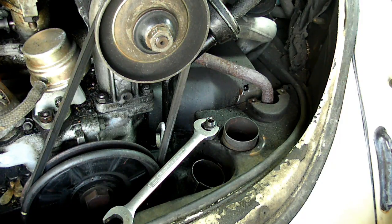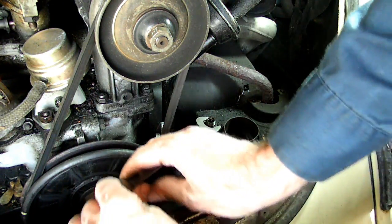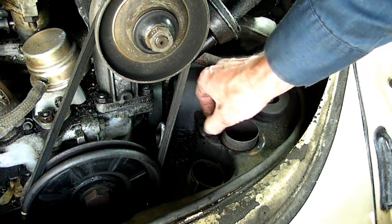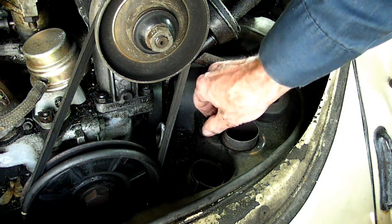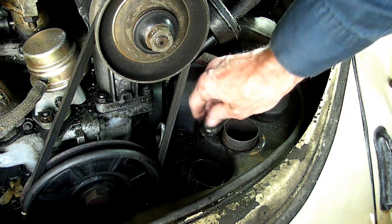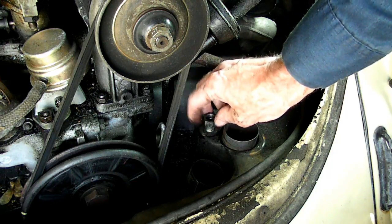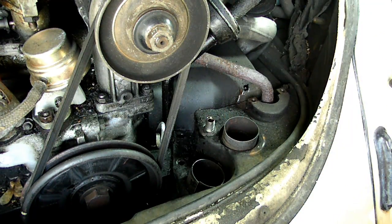That jam nut has got to come out too. Most of the time they'll give you no problem. Through the years I've done a lot of maintenance on this particular vehicle, so I've made sure that all the screws had a little grease on them so they wouldn't corrode. See that — that jam nut came out with no problem. Now we're ready to take that tin out of there.